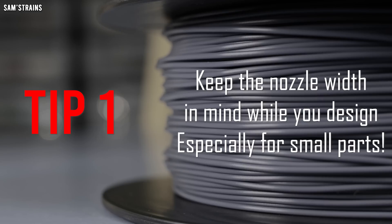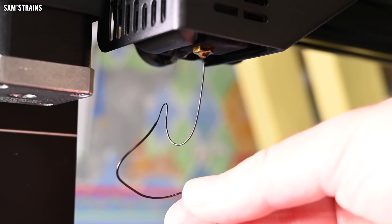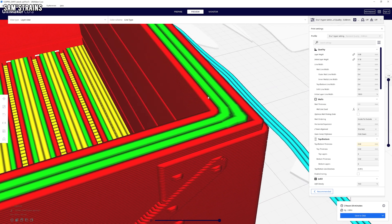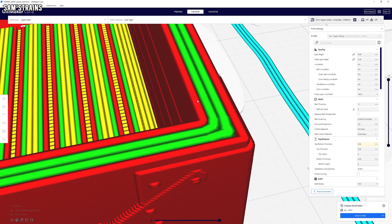So let's get started with some CAD tips. The first one is: keep the nozzle width in mind while you design, especially for small parts. Your 3D printer works by layering tubes of plastic on top of one another to build up the model. These tubes are 0.4 millimetres wide, and by keeping this in mind when you design a model you can improve the quality and get a better idea of what your 3D printer is capable of.